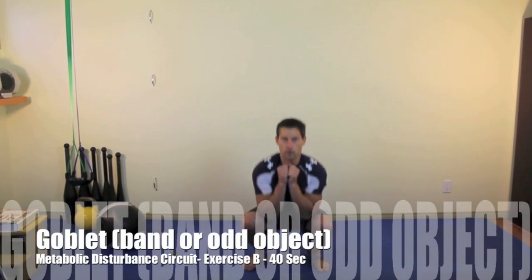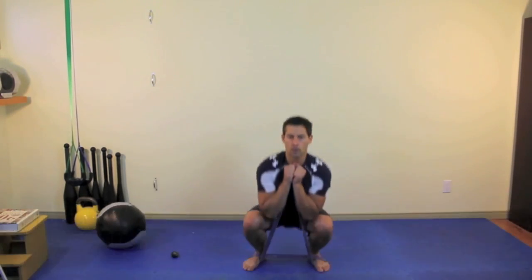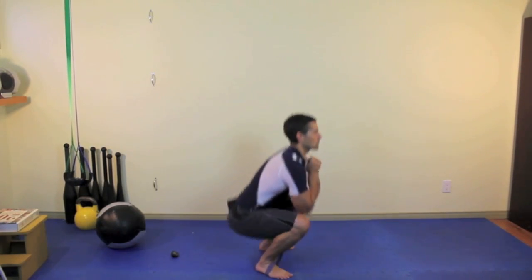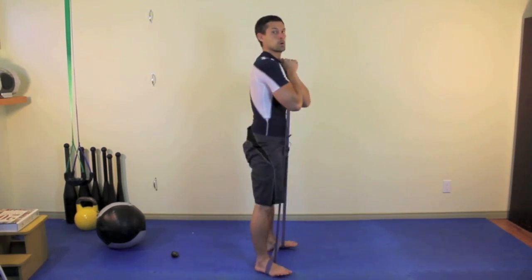You can use an elastic band if you have one — the band comes off the inside of your foot, that's how you wrap it up to get it started. Keep your back as vertical as possible with a slight arch in the low back.